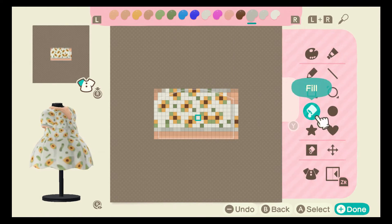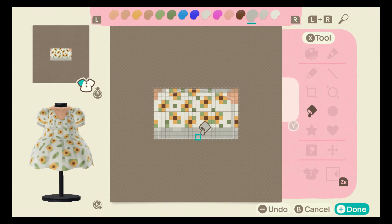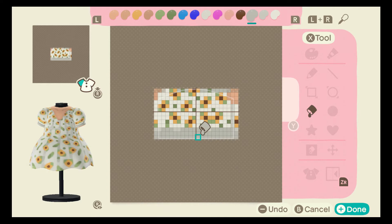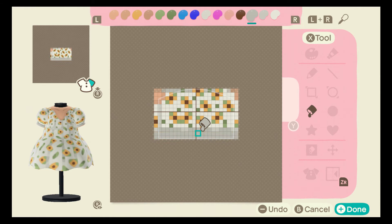Now go over to the sleeves. With this darker gray we're going to fill in these two lines. It barely makes a difference, but it fixes the difference between the left and the right sleeve. Go over here again and there we go.